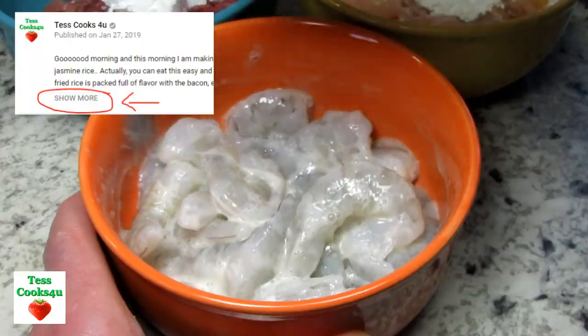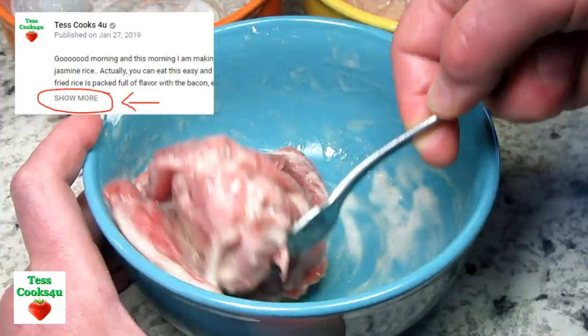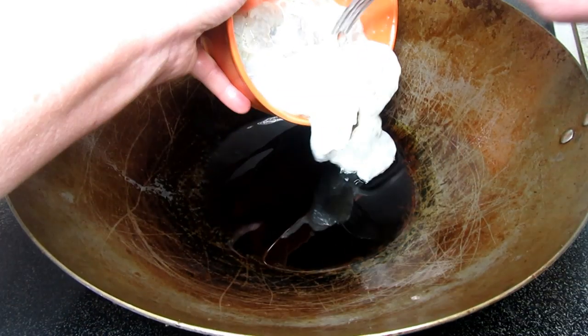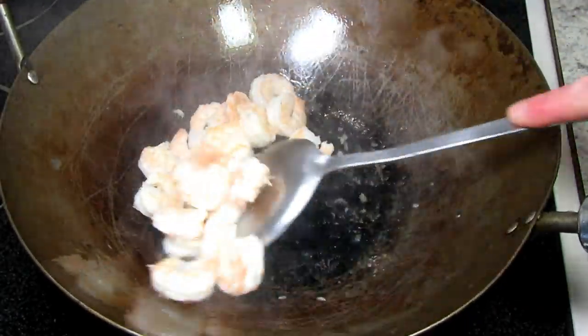You will be able to find this recipe in the list of ingredients in the show more section below. If you click on the word show more it will open and reveal this recipe, links where you can purchase some of the items that I use, and much much more. If you have a chance please check it out.